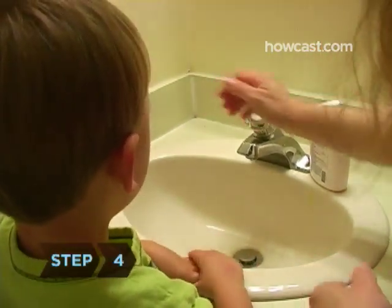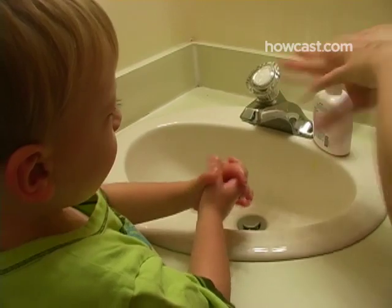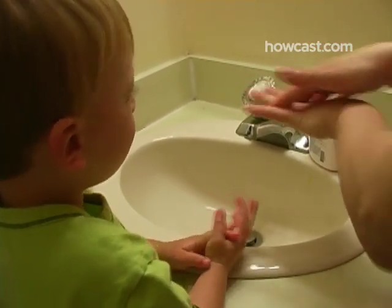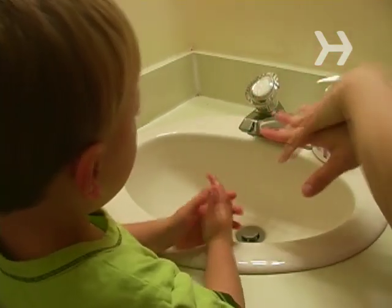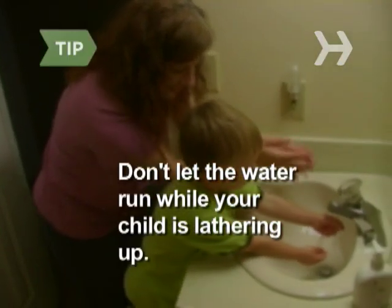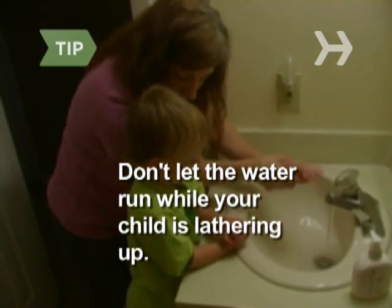Step 4. Now demonstrate the fine art of thorough scrubbing. Explain why they must wash for 20 seconds to get rid of all the yucky germs — that's about the amount of time it takes to sing the Happy Birthday song twice through, so belt it out with them. Don't let the water run while your child is lathering up, as they'll be tempted to rinse away the soap before they get their hands really clean.